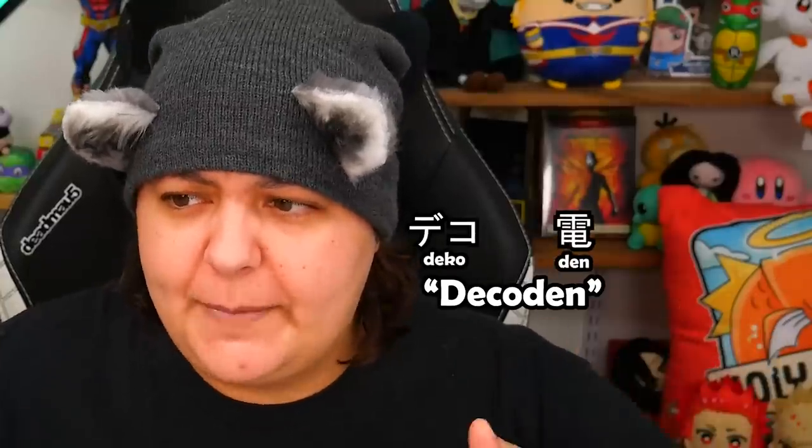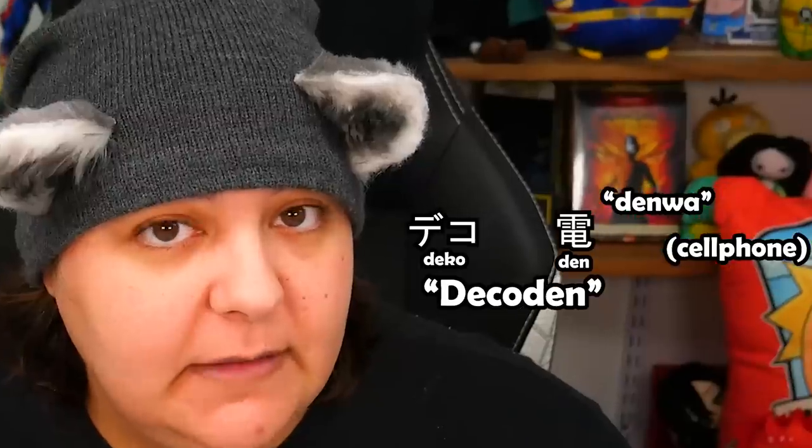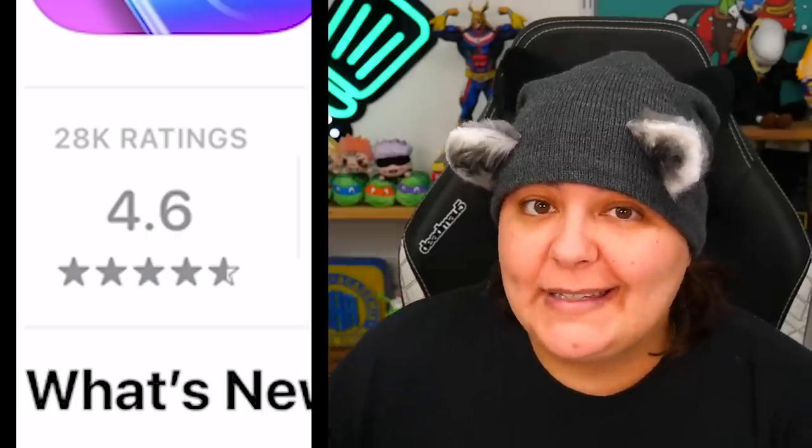There's even a name for phone case decorating, and it is Deco Den. Because 'den' is Japanese for Denwa — fun fact time with Jackie. And today we're going to be doing this same concept as a mobile game. This mobile game was an ad in another mobile game that was from TikTok — it's Gameception. It has 28,000 reviews and 4.6 stars. That's why I am optimistic.